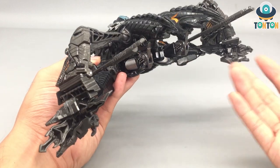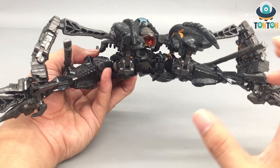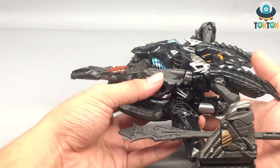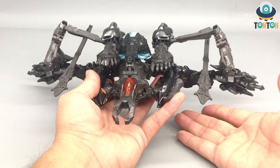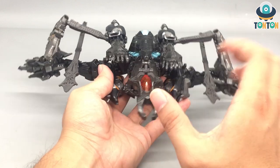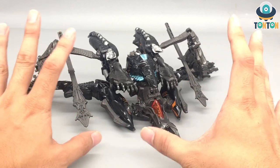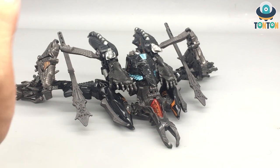There's not much more to say about this alt mode — it's all about personal opinion: you either like it or hate it, and I'm in the hated camp. I don't plan to display him like this. In this form he looks bad and doesn't deserve to be posed this way. He should be displayed as The Fallen we see in the movie. Thank you for watching guys, I'll see you later — Ton Ton out.